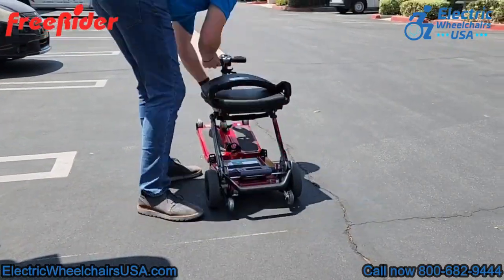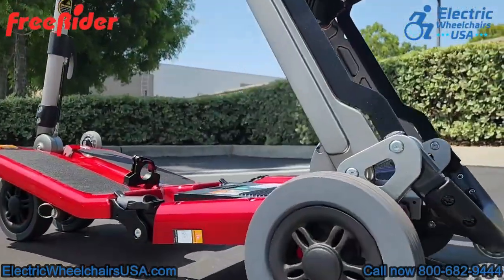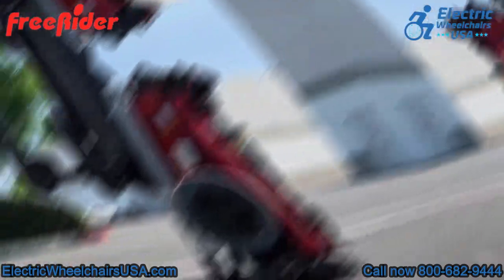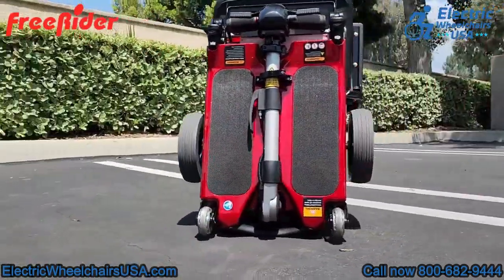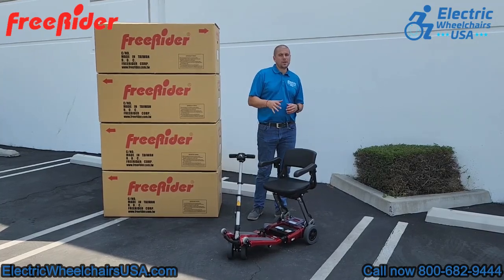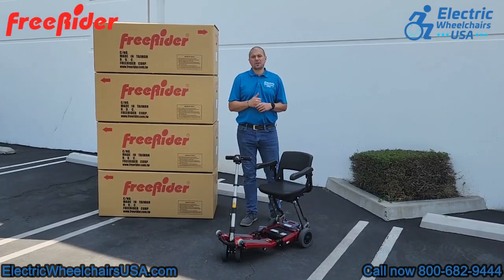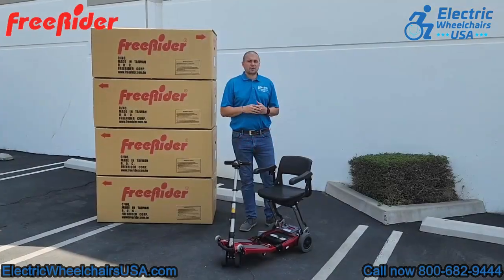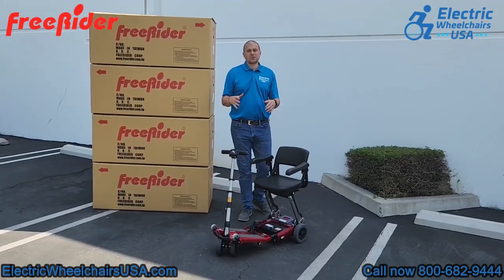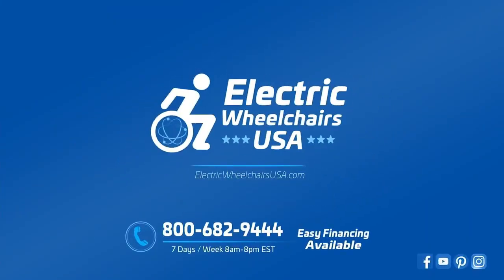The Luggy Elite, like all the Luggy scooters, is great for transporting — easy to put in the back of a vehicle, all airline approved, and really well made. If you're looking for a folding mobility scooter that can support a higher weight capacity up to 320 pounds, the Luggy Elite is a great choice. It's made by Freerider, who has been around for over 30 years. If you have any questions, feel free to call us at 1-800-682-9444 or visit us at electricwheelchairsusa.com.